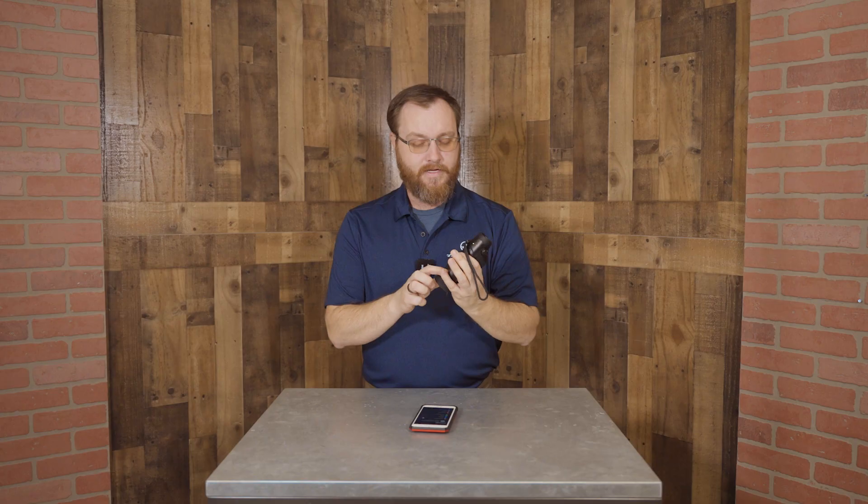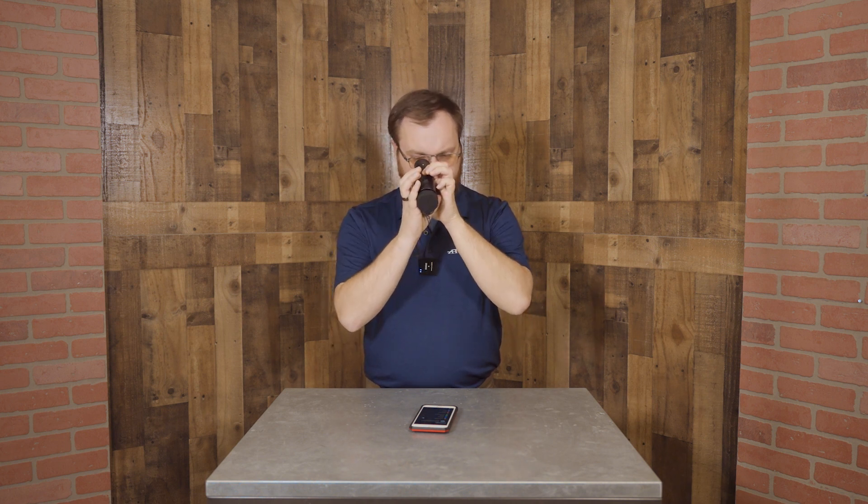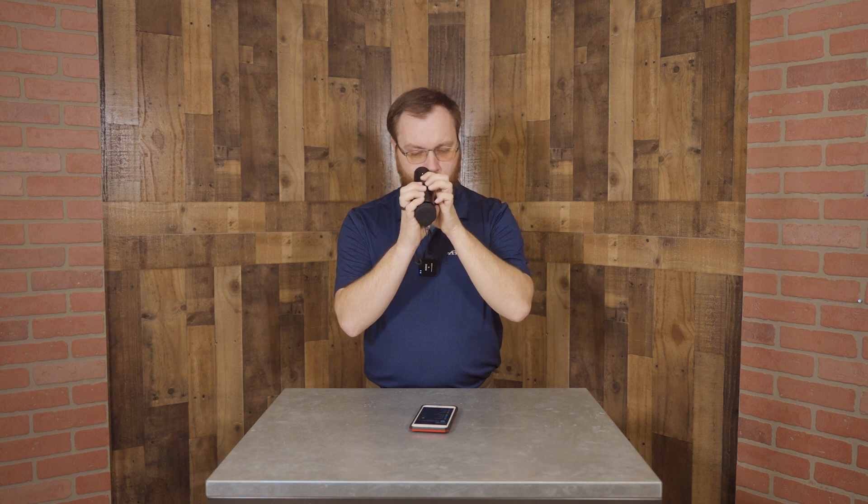We're gonna start by powering on the device. If you haven't already done that, go ahead. Then we're gonna use the second button here — we're gonna hold it down to access our menu. We're gonna toggle the Wi-Fi setting on and then hold that second button again to exit out of the menu. We can see in the lower left-hand corner that our Wi-Fi signal is now on.